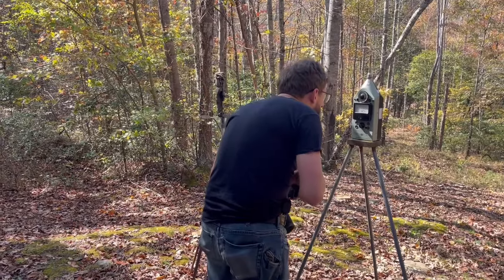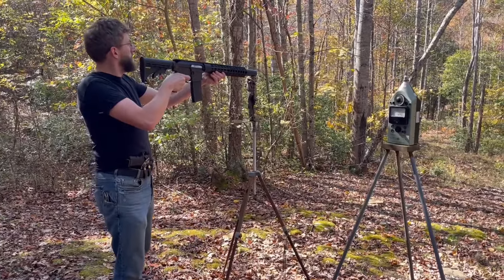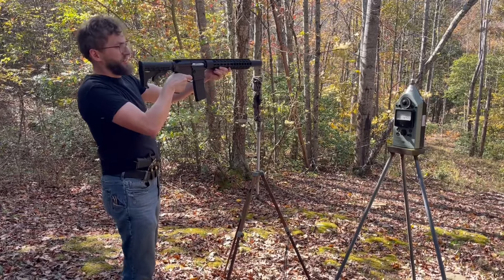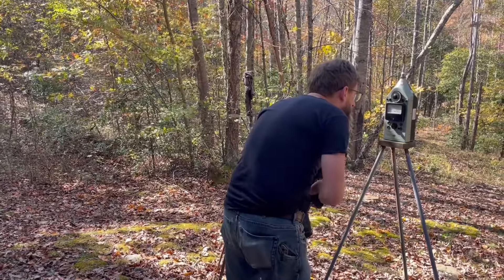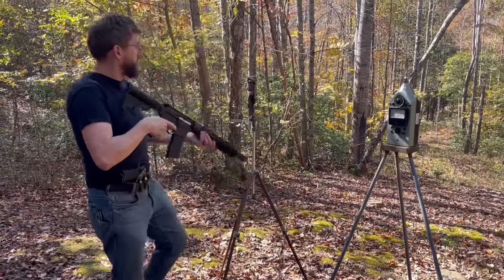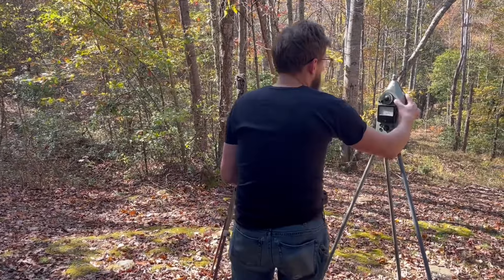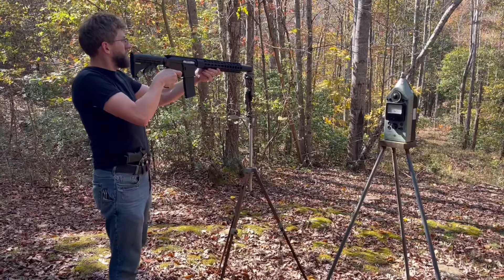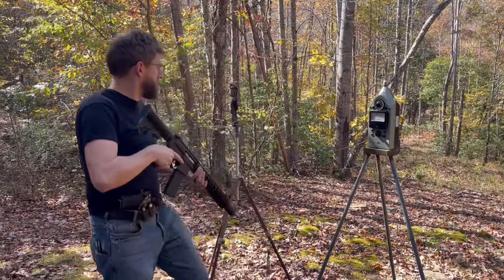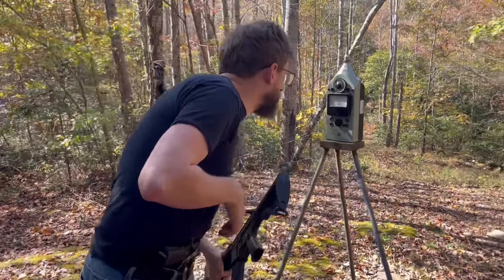That's 125.2. That's 125.2. Actually, I'm going to take it down to 120 range for better measurements. 123.6. 124.8. 123.4.